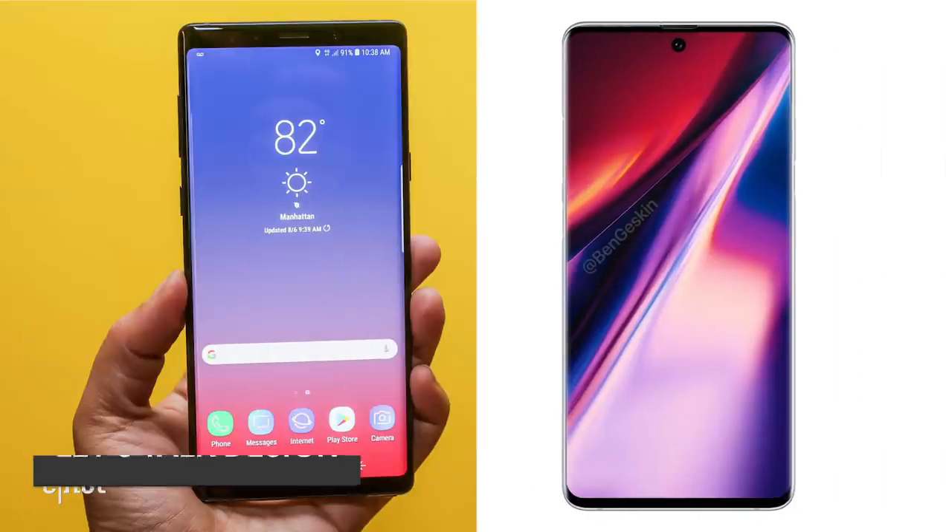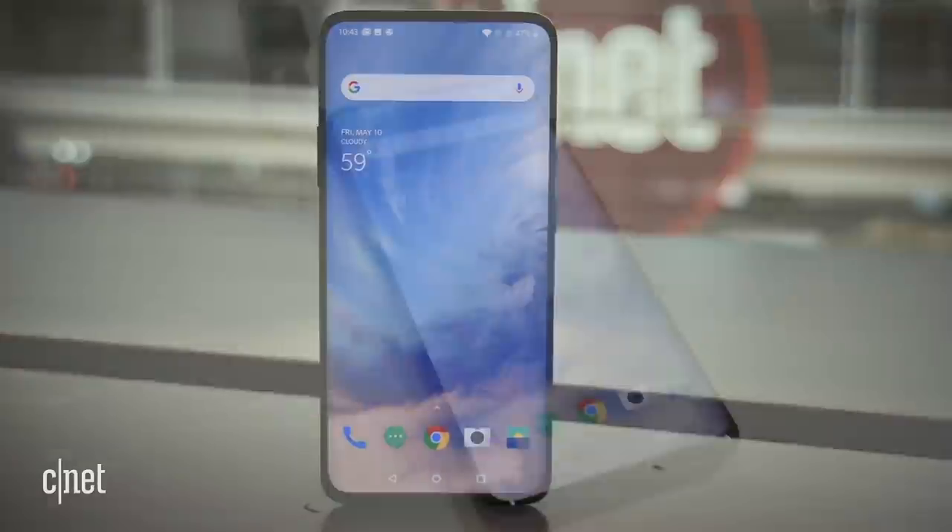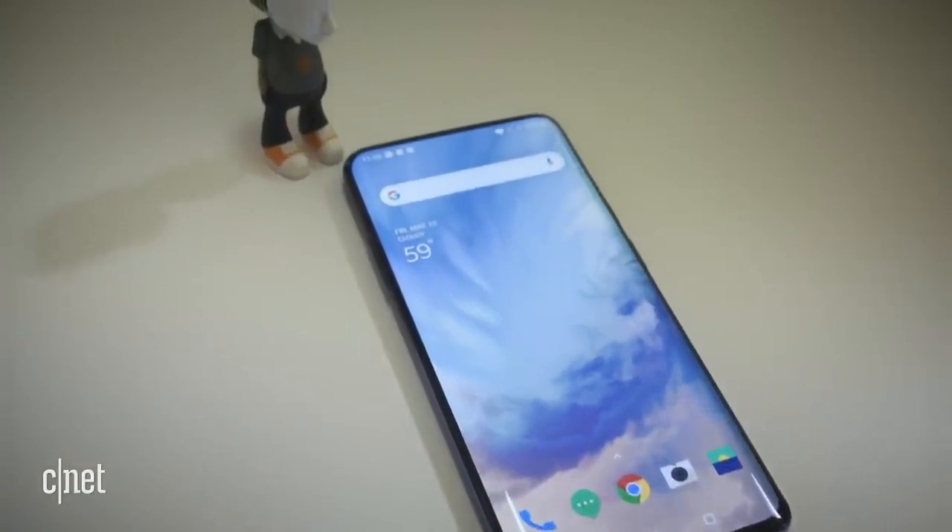Let's talk about the Note 10 design, assuming this render is accurate. Putting the render against the Note 9, the Note 9 definitely has larger bezels. I'm still on the fence when it comes to the hole-punch camera cutout. As long as the apps don't make the hole stand out, it's an okay compromise, but not great. But we've seen phones like the OnePlus 7 Pro — no notches, no cutouts, just a whole lot of screen.